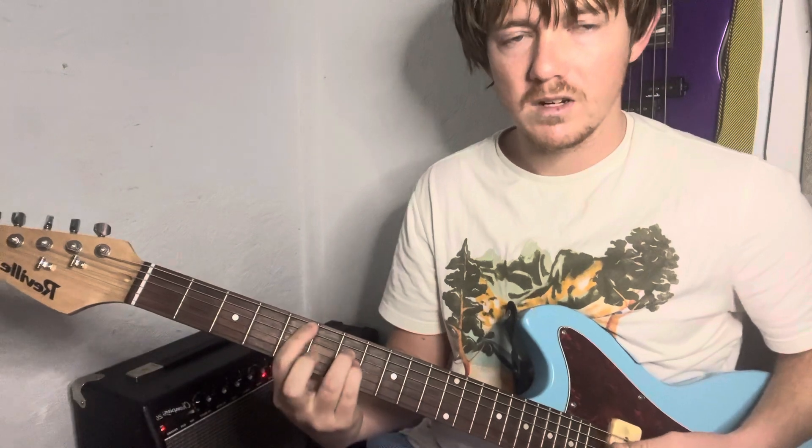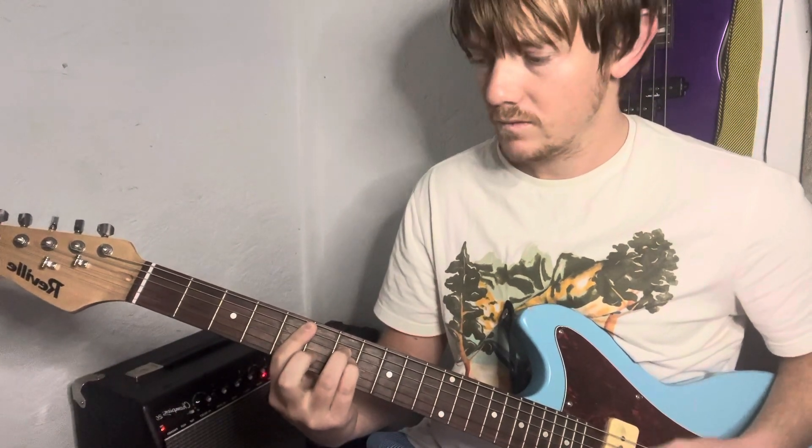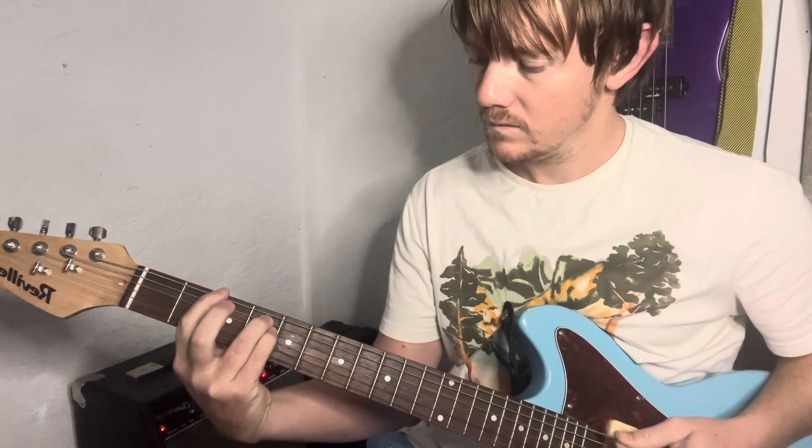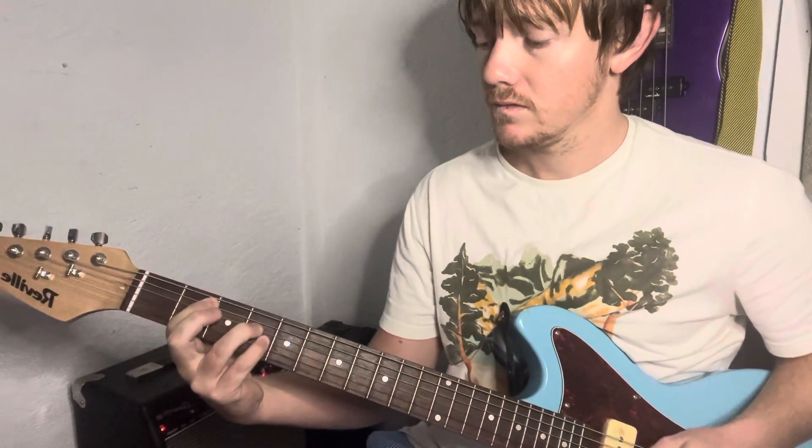And then there's a part of the song where it's kind of slower — you just pick the strings so that it's kind of slow and easy. And then we're going to play this part.